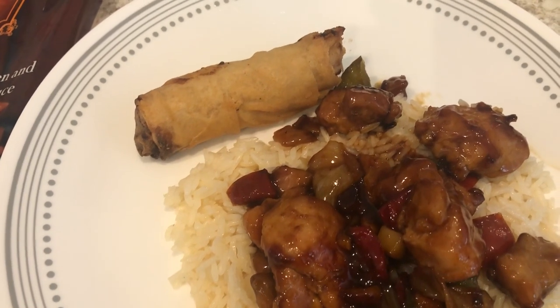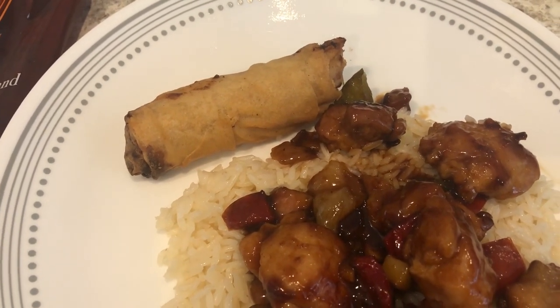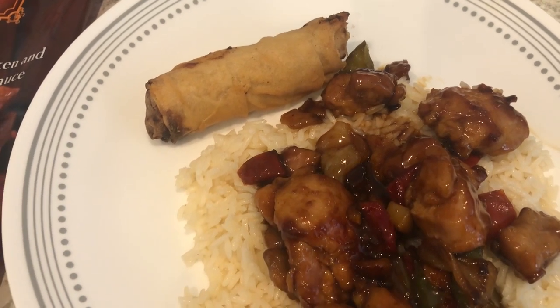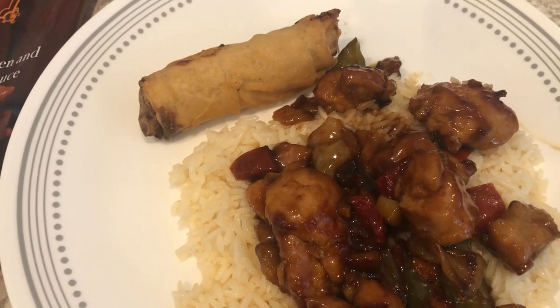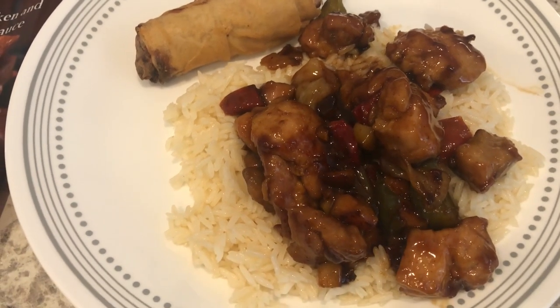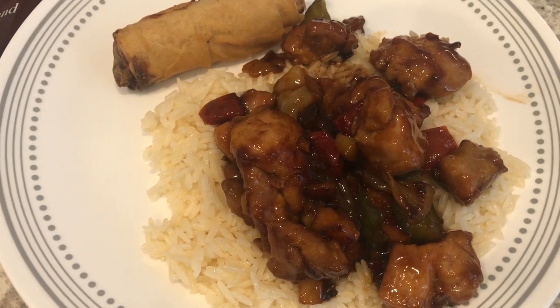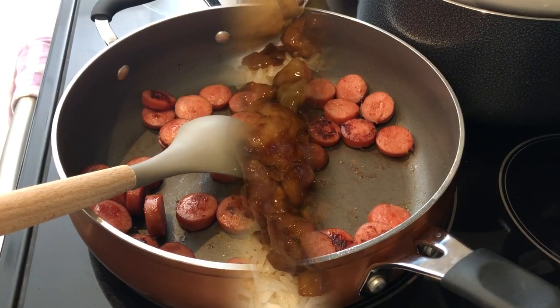I'm just serving it over some jasmine rice, and we're also having a chicken spring roll from HEB, which is a grocery store here in Texas. I threw the spring roll box away a long time ago just to make space in my freezer, but this is what we are having for dinner tonight.